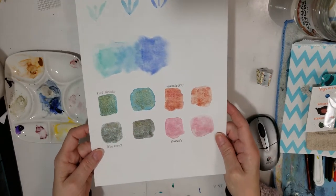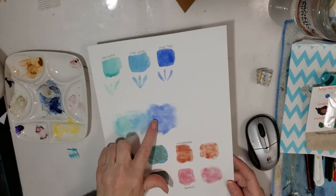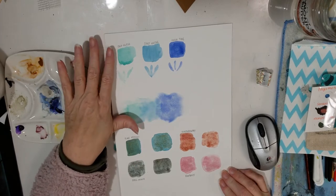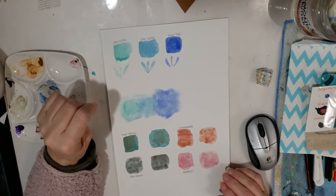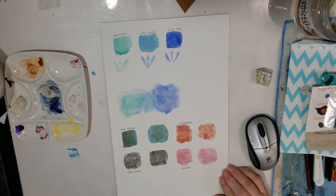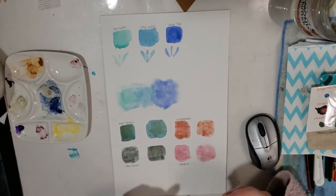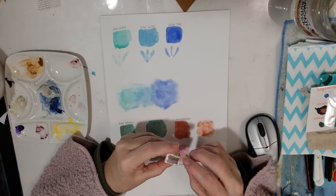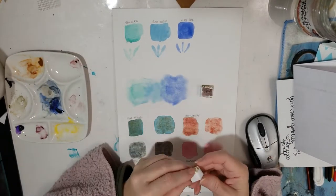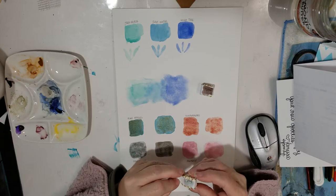These are not shimmery — this is a set I got: Sea Glass, Salt Water, and High Tide. I love these soft colors; they go well together. This is just a mix of the three running into each other. They do have magnets on them, which is why they're sticking together. Bayou is this one, and this is Live Oak.